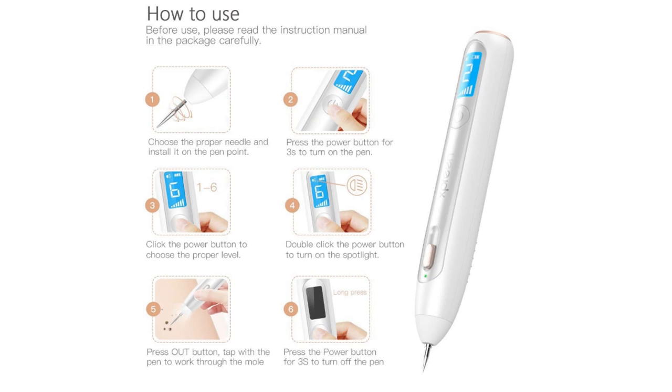Choose the proper needle and install it on the pen. Second, press the power button for 3 seconds to turn on the pen. Third, click the power button to choose the proper level. Fourth, stop clicking the power button to confirm the level. Fifth, press the power button and tap with the pen to work through the treatment mode. Sixth, press the power button for 3 seconds to turn off the pen.